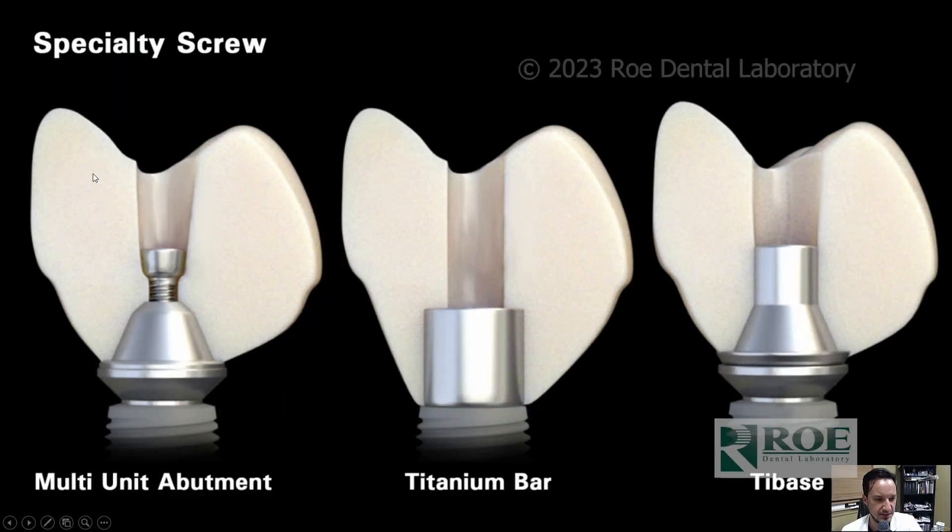The concept we talked about is direct to multi-unit abutment — without a tie base, with a tie base, with angulation corrections, and any type of substructure you want. You can use titanium, chromium cobalt, trilore, or preet — whatever you want to use as your substructure.